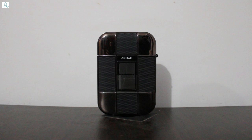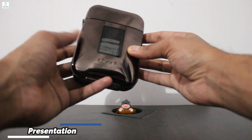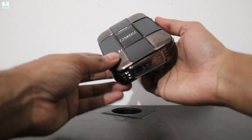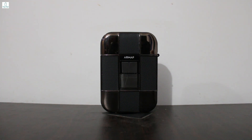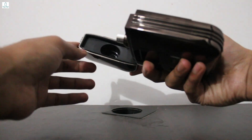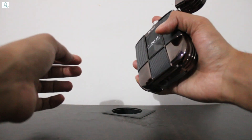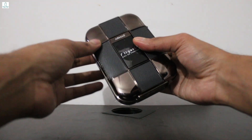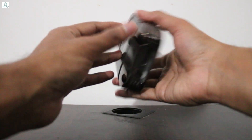Coming back to this particular perfume and starting with its presentation — it's a board-type pattern with a box. It has a different bottle and a different box. It features a magnetic type of cap, which comes off easily. The sprayer is good. The bottle is quite expensive-looking, with a transparent liquid inside.